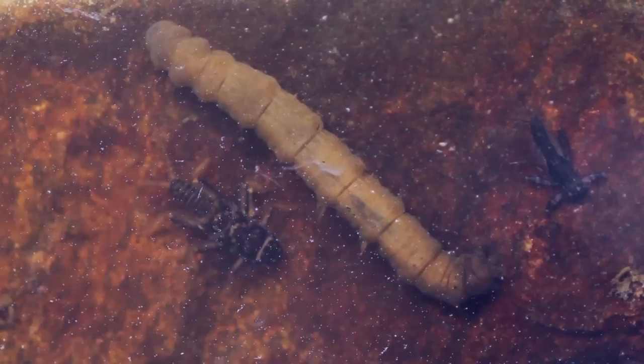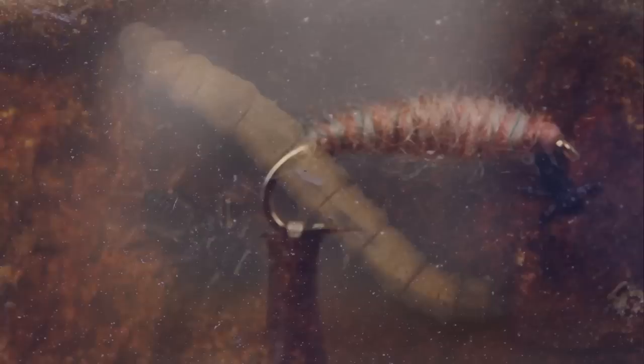The following fly is intended to imitate a crane fly larva. As you can see, these larvae can be rather large and would be quite a meal for most trout. I'm guessing it's why they like them so much.